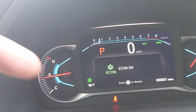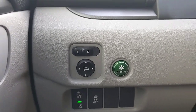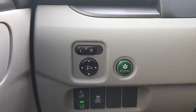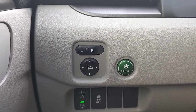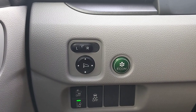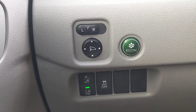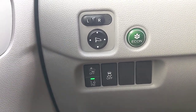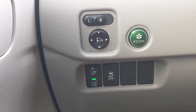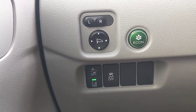Above that is the Econ button. When you turn it on, a green leaf appears to confirm it's active — it improves gas mileage, but you'll give up some acceleration and a little AC power. For most people, you'll never notice the difference. Could you get two, three, four, or five extra miles per gallon? Absolutely — but it depends on your driving habits. If you're heavy-footed with hard gas and braking, you won't see the same results as a more conservative driver.